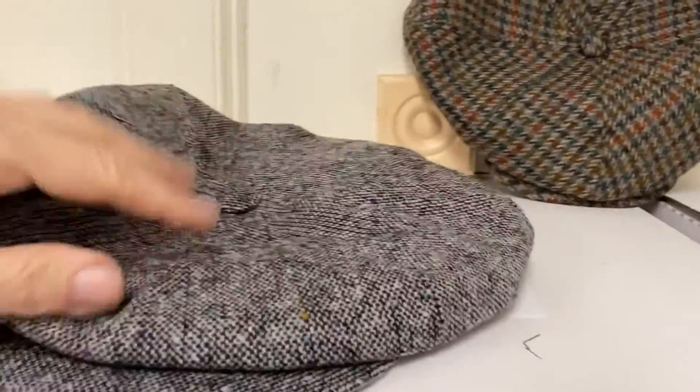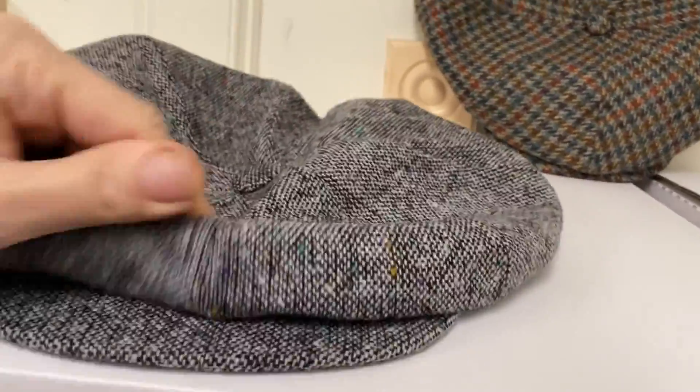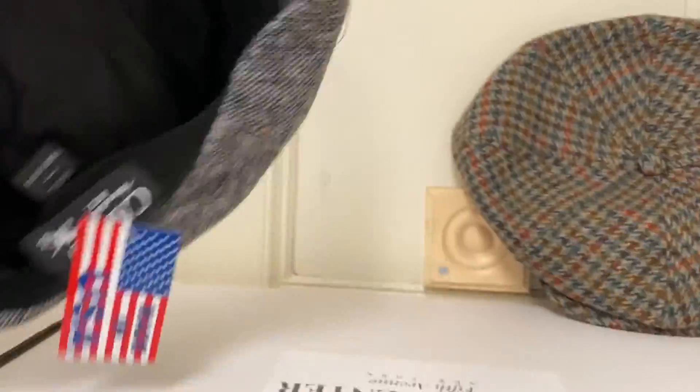They're extremely different. This Big Apple is a rare one — it's got a snap, it's old school. Very, very big peak and very, very big crown. They're just super, super big.